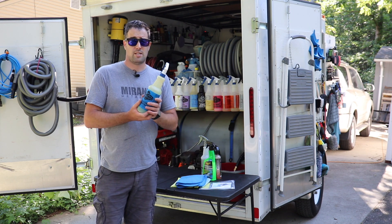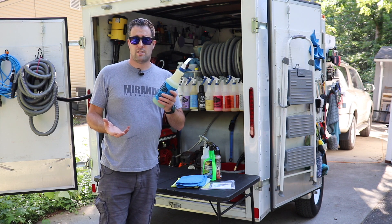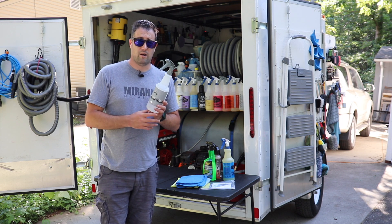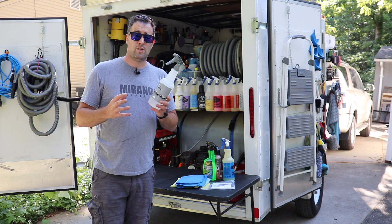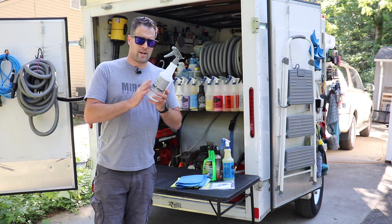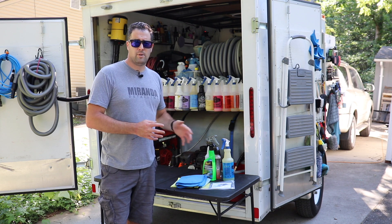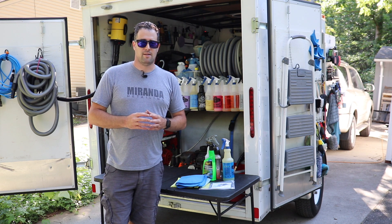Now what about chemicals? You can use a simple glass cleaner — I have used the Meguiar's glass cleaner for a long time. I also have other special mixtures, and sometimes I use isopropyl alcohol — I have it designated as IPA panel wipe. This is basically a 50-50 mixture with isopropyl alcohol. It's really strong; you can use it as a panel wipe or as a glass cleaner, and it can also remove sticky residue like from inspection stickers on the inside of your windshield. But the chemicals are not as important as the technique.